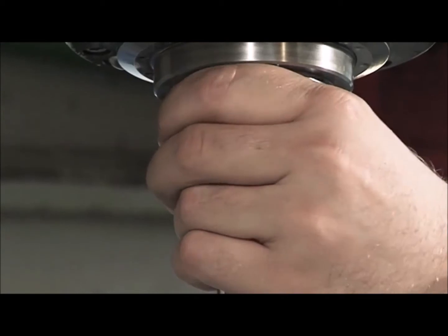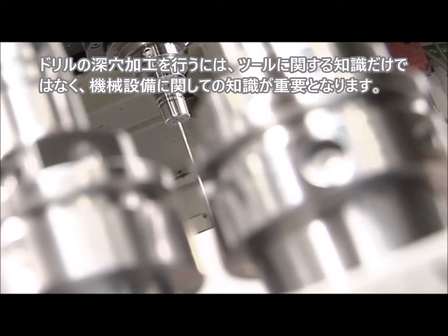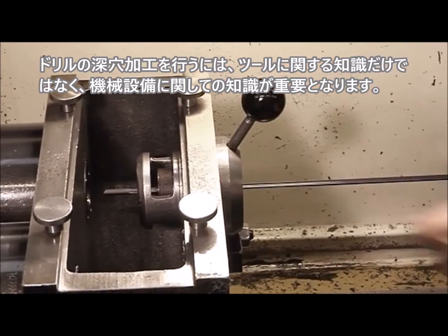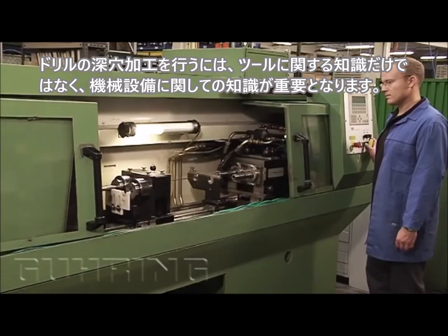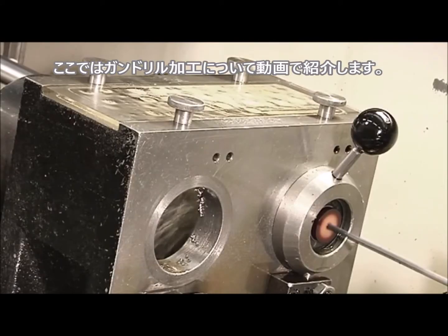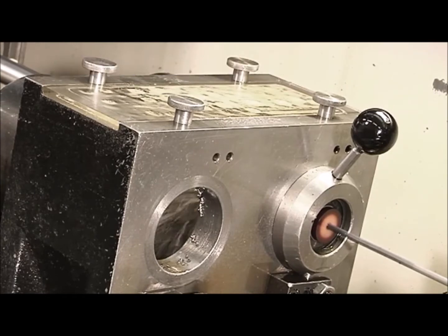For both applications, use of conventional as well as single-purpose machines, drilling a deep hole requires precise knowledge of the machine design in order to determine the length of the drill. In the next few minutes we want to show you what is important and what specifications must be made when ordering a gun drill.